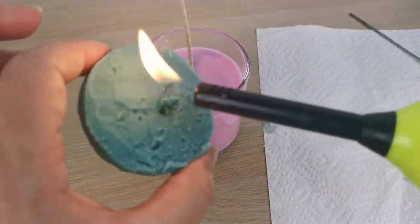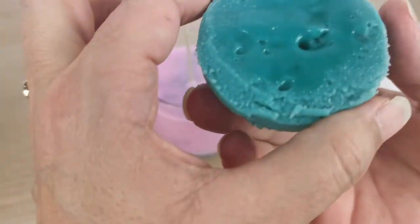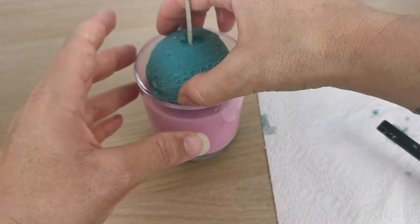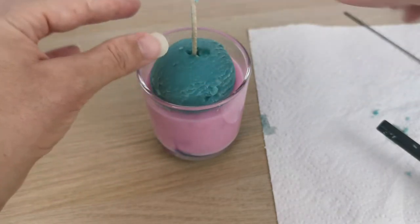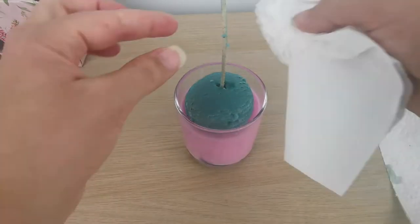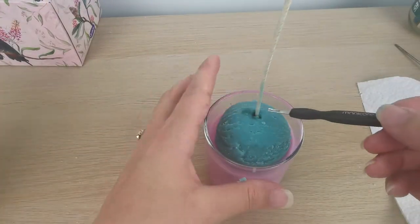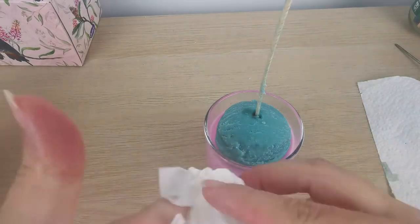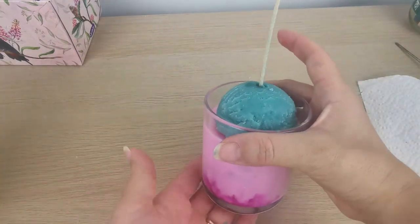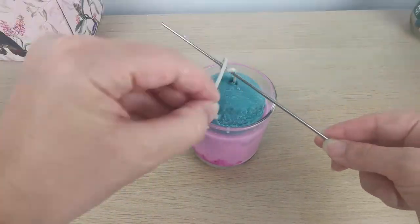I'm heating up the bottom of my ice cream scoop so it can stick to the candle, and placing the ice cream onto the candle with the wick going through it. Now I'm cleaning the wick using my famous nail tool, and last but not least, I'm curling the wick because I like that effect.